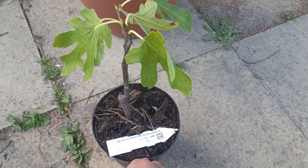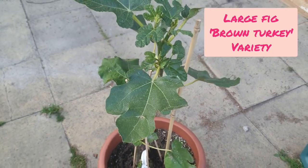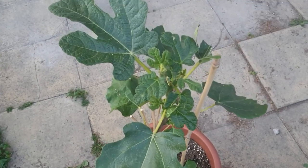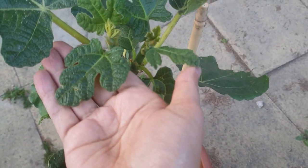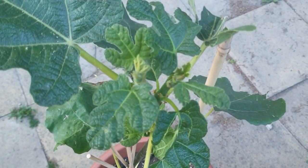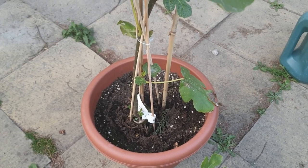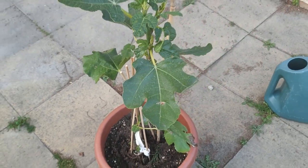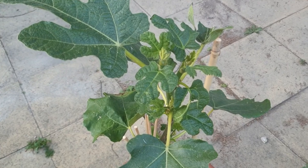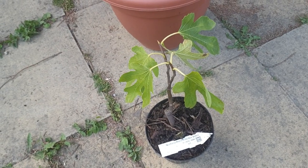But before we pot that up, I just wanted to show you the progress on my larger fig tree, which is a Brown Turkey variety. As you can see, since I planted it about a month or so ago, we've got some lovely new growth emerging — baby leaves coming up. It's doing really well in this 32-litre pot, and the next step will probably be to move it up to a 40-litre pot, but I'll give it a chance to grow a little bit as it seems very happy where it is right now.